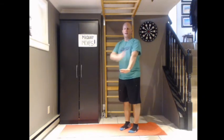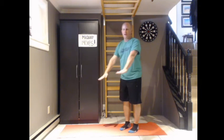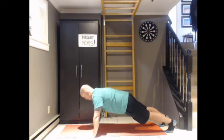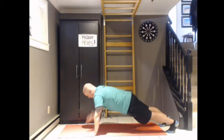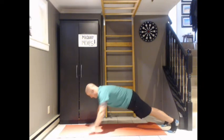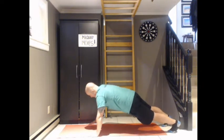Ten arm circles here for time. One, two, three, four, five, six, seven, eight, nine, ten. Now for the next type, we're going to do some shoulder taps. Starting in a plank position, release one hand and tap your shoulder, alternating. We're going to do ten of those. One, two, three, four, five, six, seven, eight, nine, and ten.